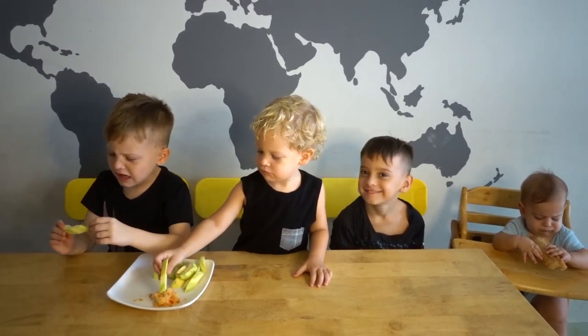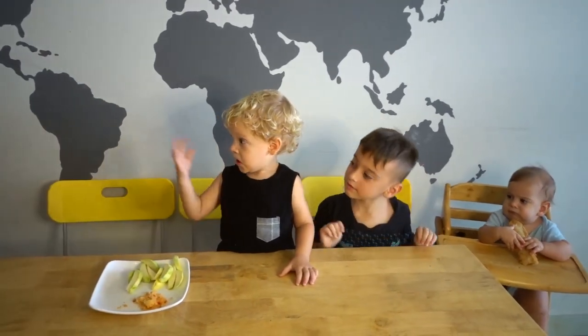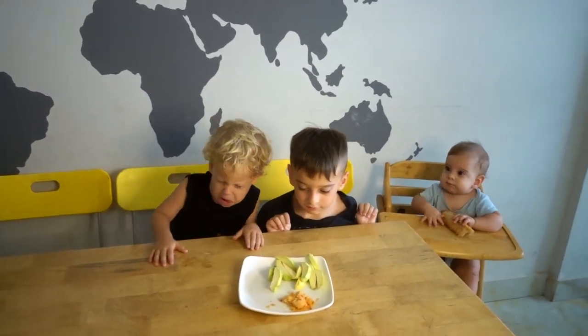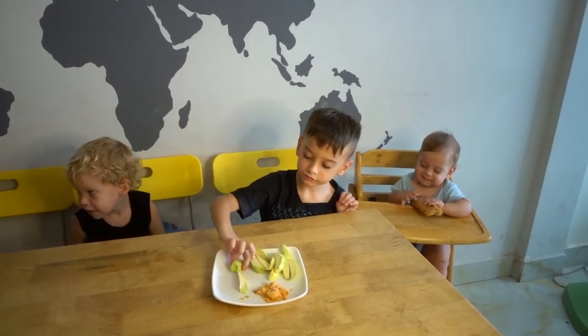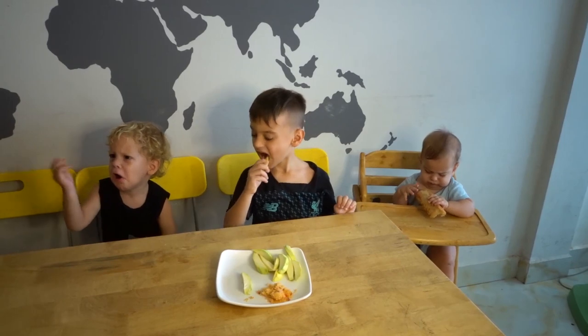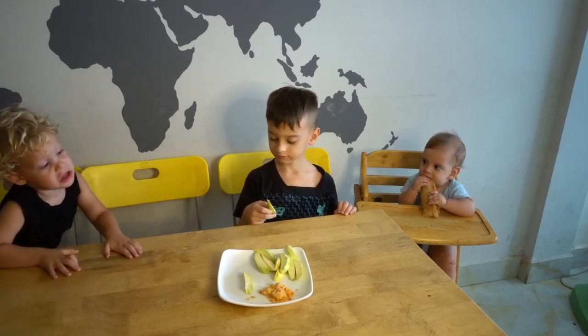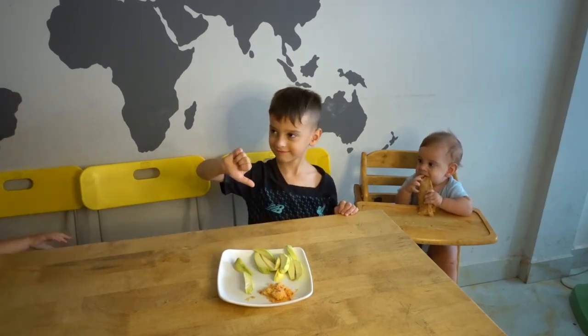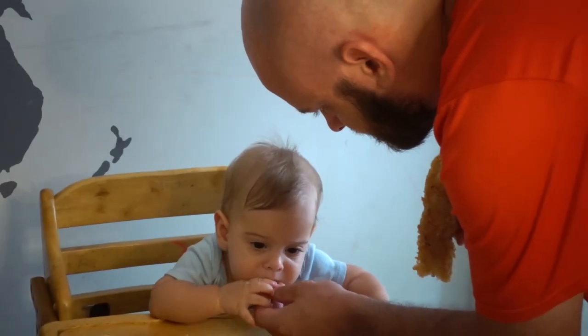All right, so the next snack is going to be sour mango with chili salt to dip it in. Do you like it, Zeke?